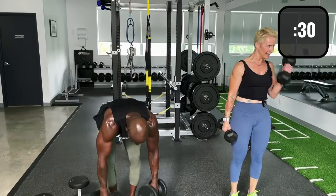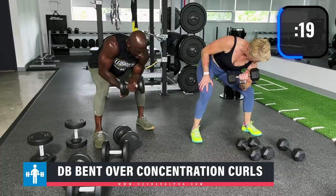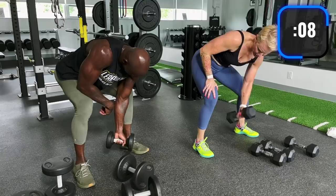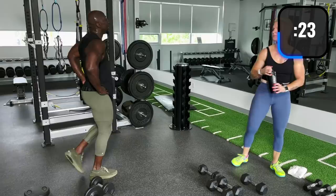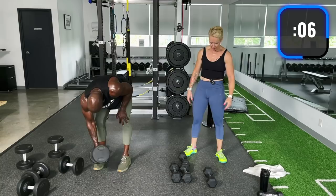Bent over concentration curls now — right on your knees, old school. Elbows in between the knees. Between the rows and this, my arms are done. This is only round one — crushing the arms. I didn't expect us to sweat this much. This is awesome — it's a keeper.